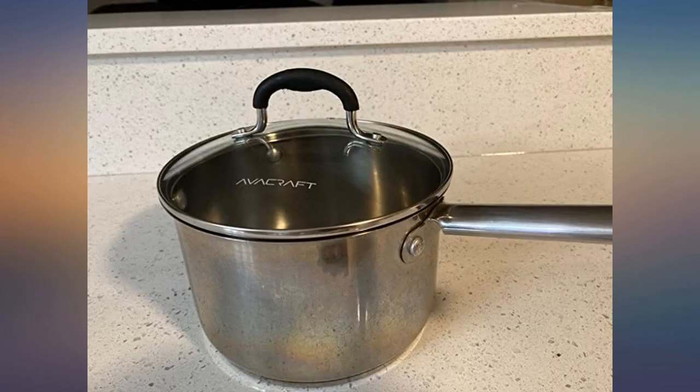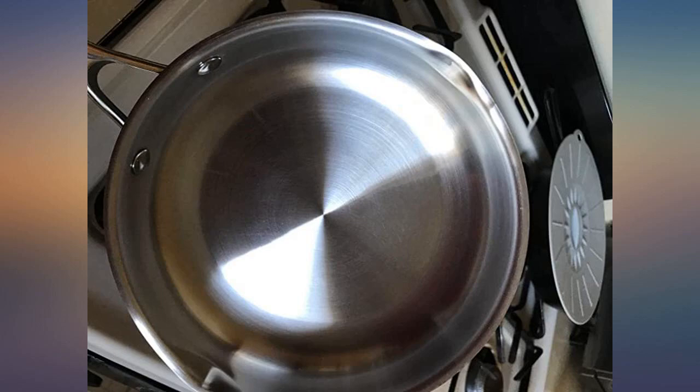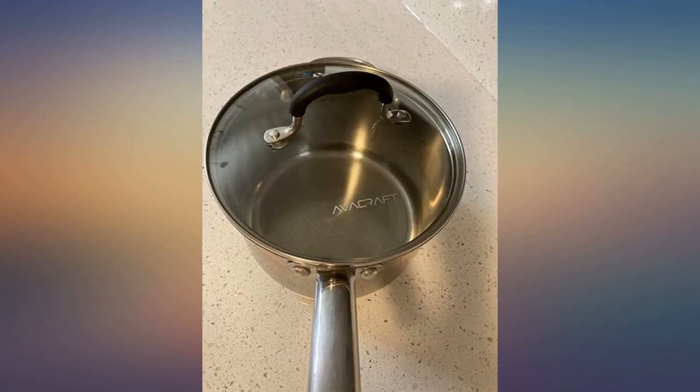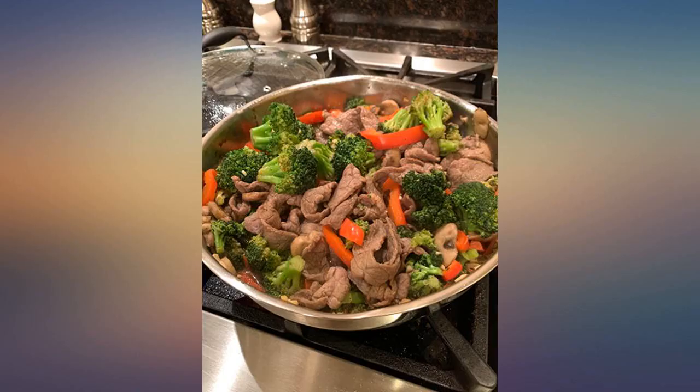Was looking for a frying pan with a lid and was going to buy the Cuisinart but saw an Evercraft product as a sponsored item. We had bought an Evercraft mixing bowls set before and are a big fan of those, so thought we'd give it a shot. The pan is sturdy and good quality. We just used the pan to sear some fish fillets and are happy with it.